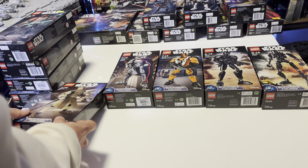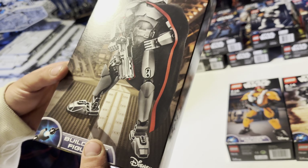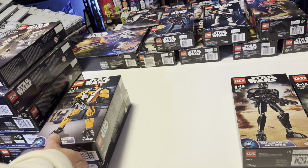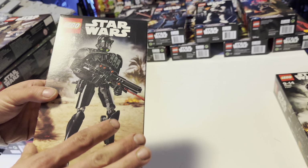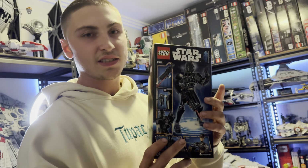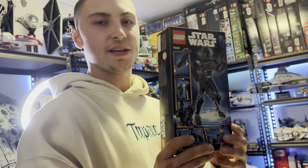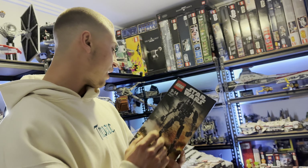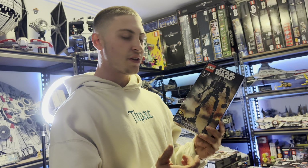Then we've got the 75116 Finn, which is also pretty bad. Rey in her scout outfit is not that good again. Then we've got Captain Phasma — a very good one I really like; unfortunately it's not chrome, it is silver, but we appreciate it. Poe Dameron is just horrible. The Imperial Death Trooper is arguably one of the best buildable figures — it looks really good on the box art and the actual figure looks really nice. Last is the K2SO droid — our first droid in the buildable figures series.